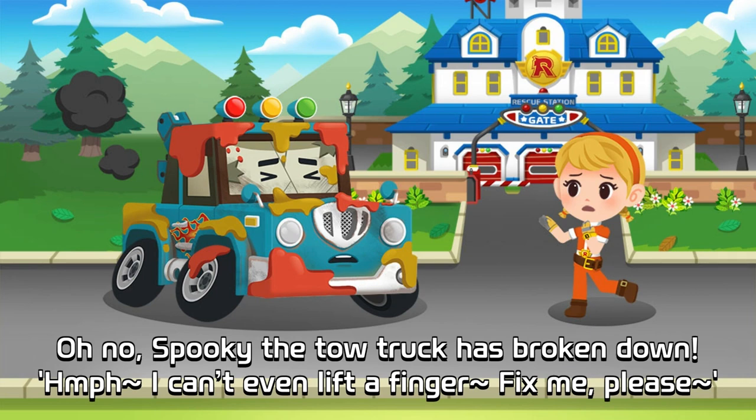Oh no! Spooky the tow truck has broken down. Oh, I can't even lift a finger. Fix me, please.